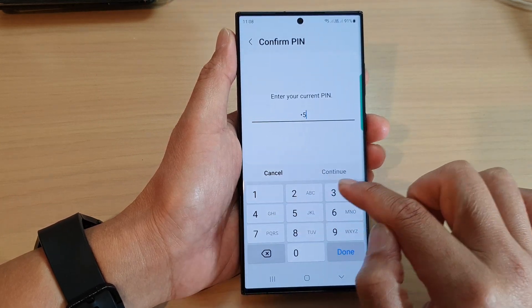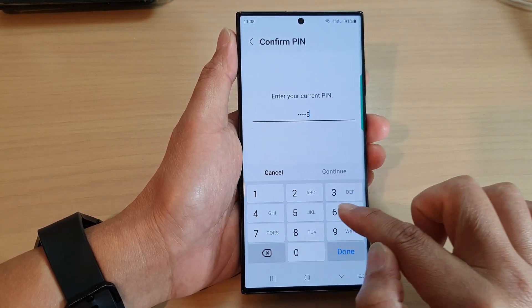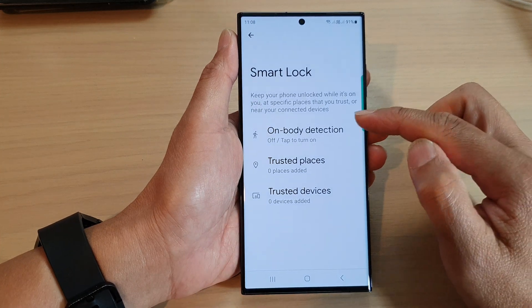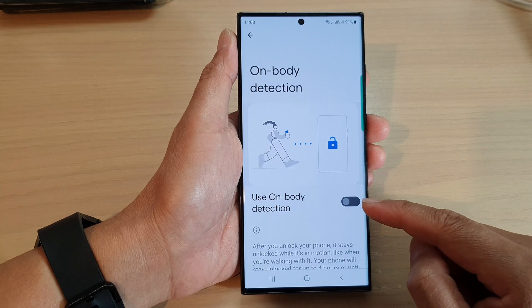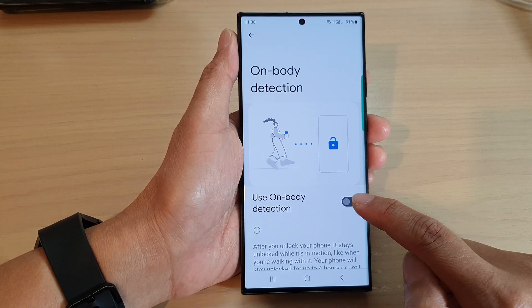Put in your PIN, then tap on On Body Detection.